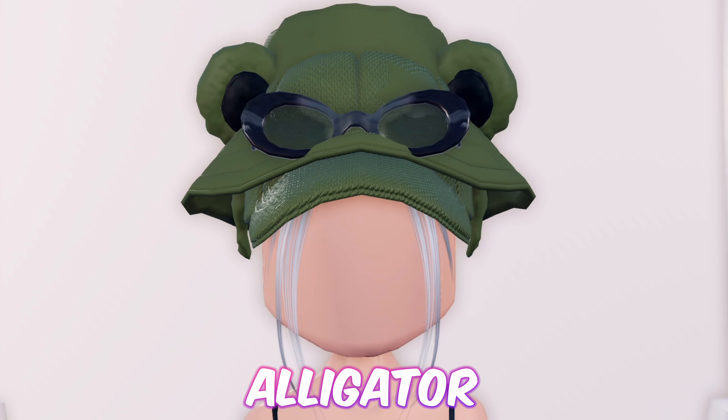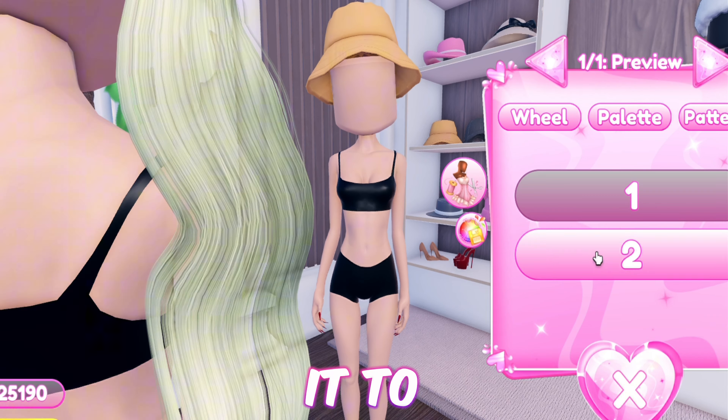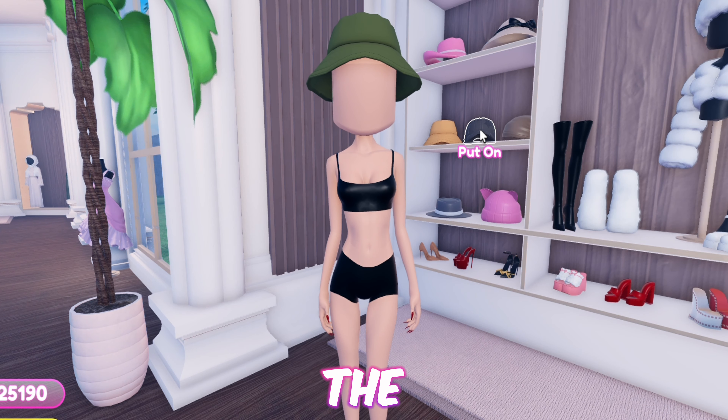Starting off with the first hack, we have this simple and cute crocodile — or alligator, whatever you want to call it — hat. First things first, equip the bucket hat and toggle it to version 2.